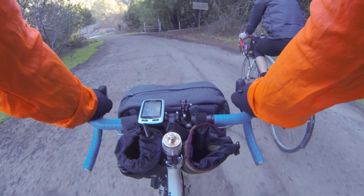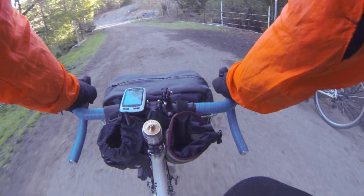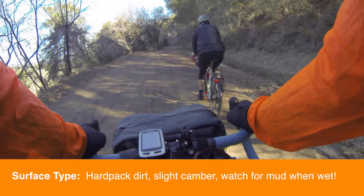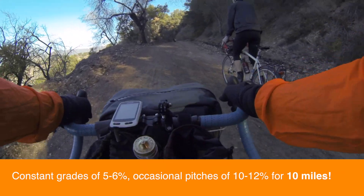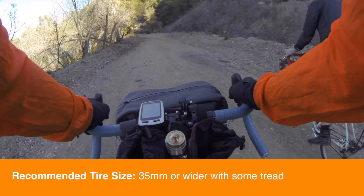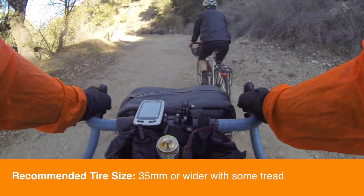One of the reasons we wanted to film this route is because we've heard a lot about it but there's actually very little documentation online. And here it turns to dirt — pretty nice surface. Just to give you a sense of the grades, it's about seven percent. In terms of tires, I'd say at least a 35 with some knobs. You could do it on a road bike but it would be a slog at some point.